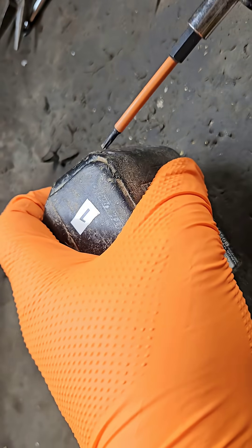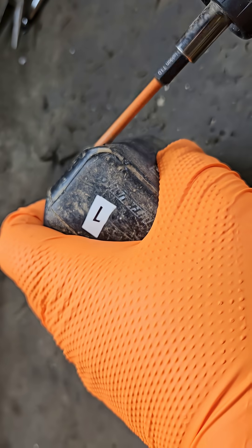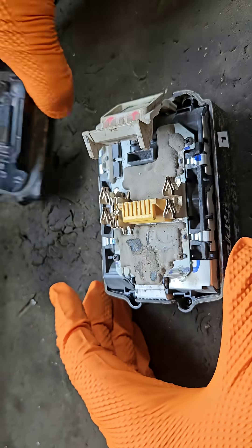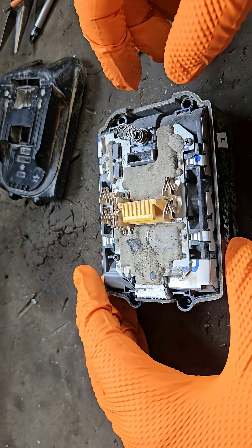Makita put that on there so that if they get the battery back on warranty and that tab is gone, they know it's been tampered with. But this one's well past the warranty stage anyway.